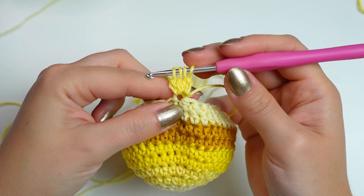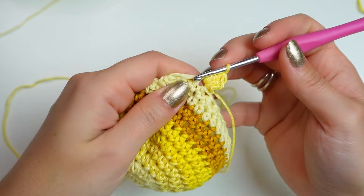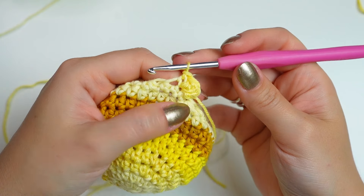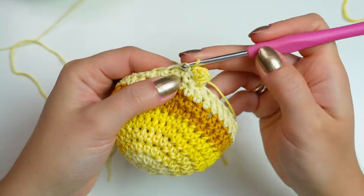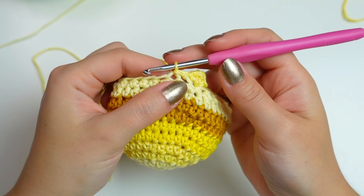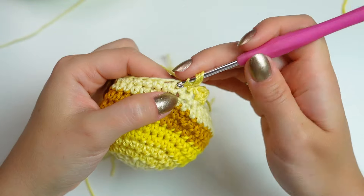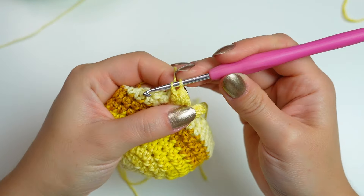Once you have four loops on the hook, yarn over and pull through all loops. To turn this into a little bubble, slip stitch into the same stitch — pull it really nice and tight — and then slip stitch. You can see it formed a little bubble; push it out if you want. To continue, slip stitch into the next two stitches, then into the last stitch where you did the slip stitch, make the bubble again: chain two, make the three double crochet cluster, then slip stitch into the same stitch nice and tight.